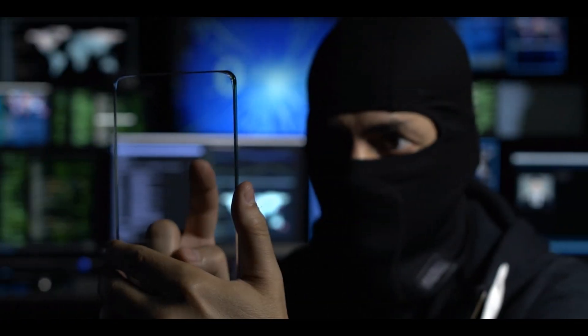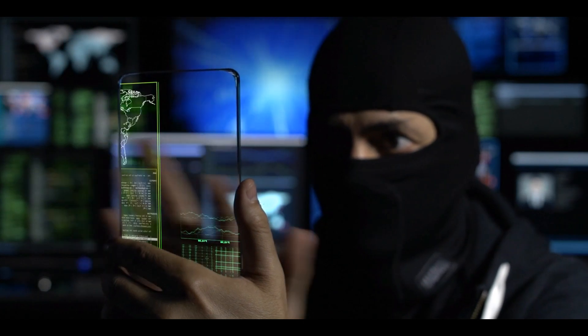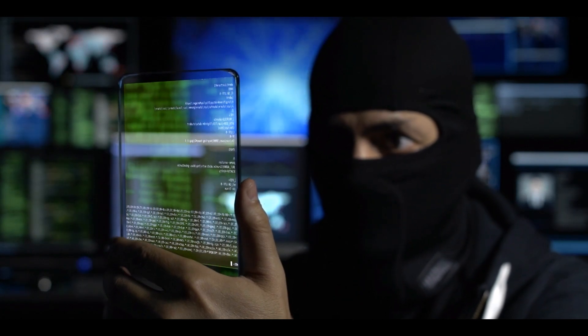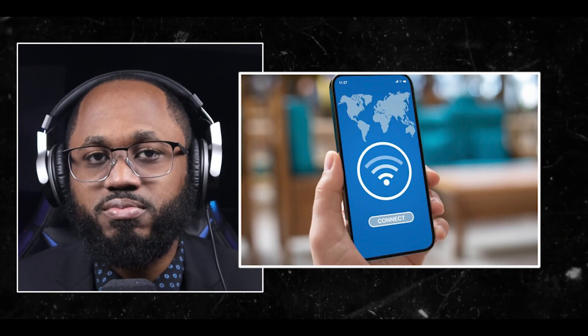We covered a hefty amount, but hackers are able to see your Wi-Fi network, so you need to protect yourself. There are tools like Fern. On Kali Linux, a hacker can launch Fern from the application menu, select a wireless interface for scanning networks, and initiate a network scan to identify available Wi-Fi networks. Please use this responsibly — do not hack anybody's network without permission.